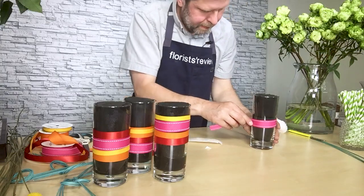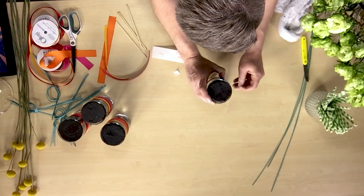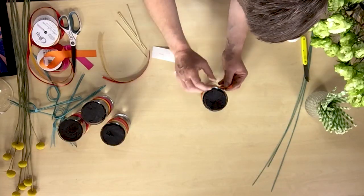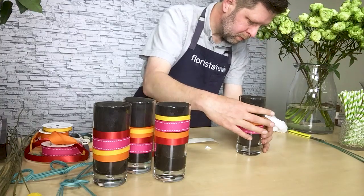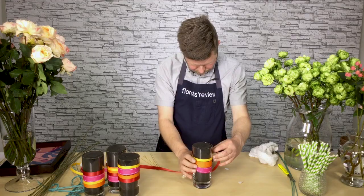From there, I attached glue dots to the back — what's going to be the back of the design — and added the ribbon around, one glue dot per each color of ribbon. I kind of varied the different pattern or placement of each of the ribbons on each of the glasses.